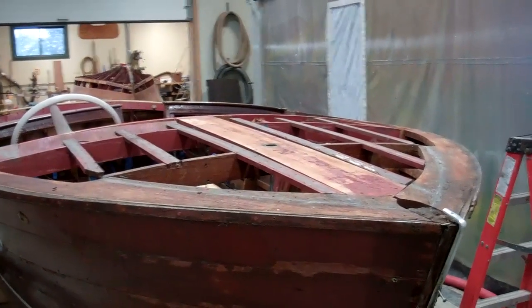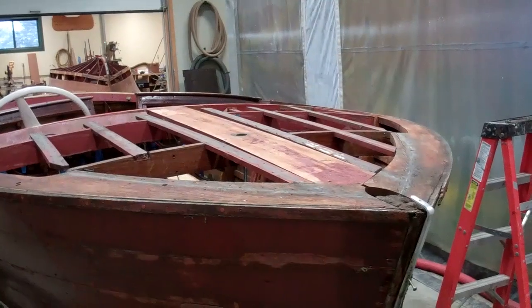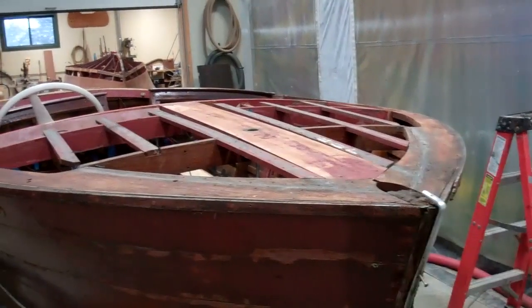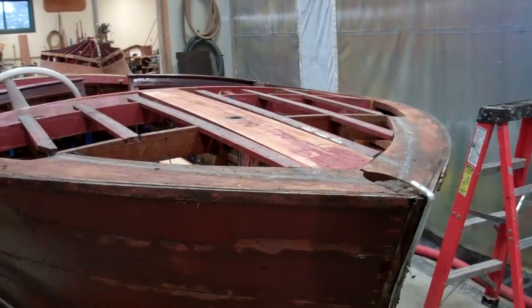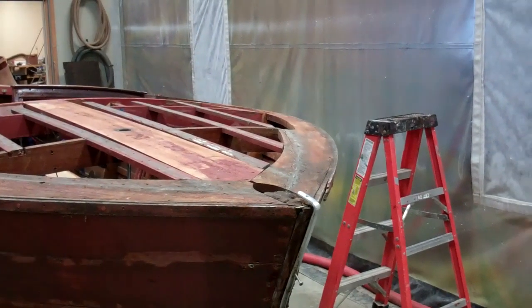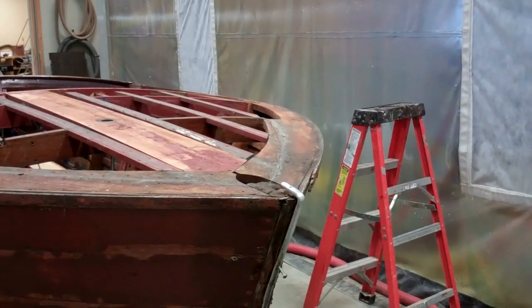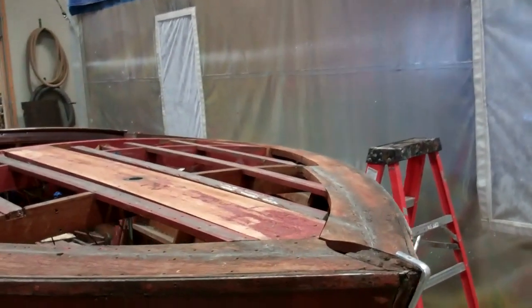Good afternoon from Snake Mountain Boat Works on Thursday, December 22. I've continued working on the 1959 17-foot Chris Craft Sportsman, releasing the deck planking, the covering boards, etc. And here is an update on what I found.